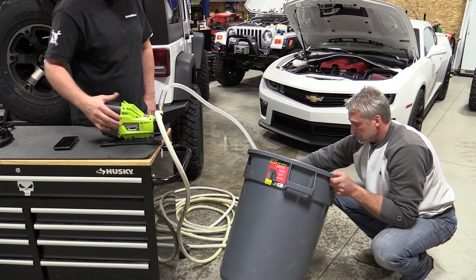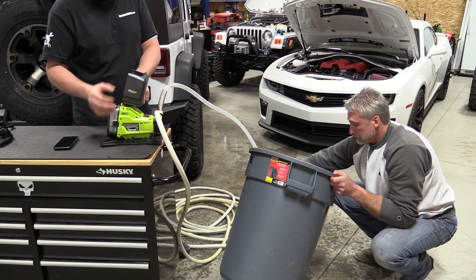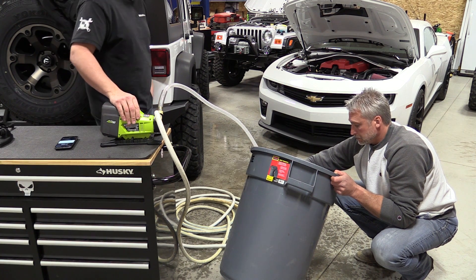Everything works great, good suction — an interesting little unit from Ryobi. If you're looking for one of these, it's definitely something to check out. You don't actually have to be in the 18-volt line to use it; you can simply run it off of power.